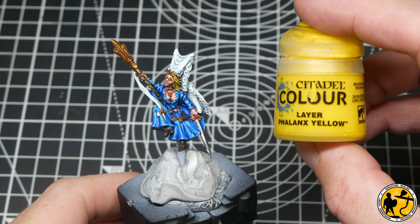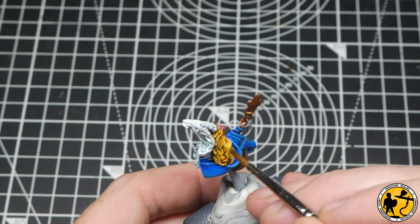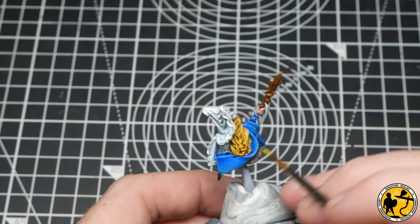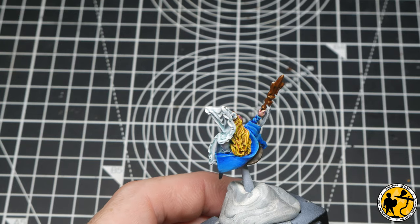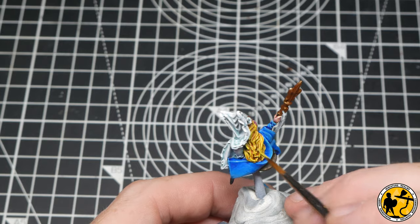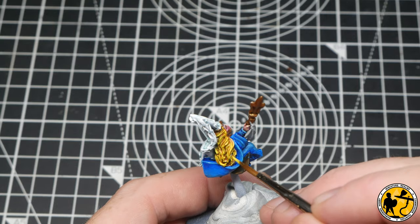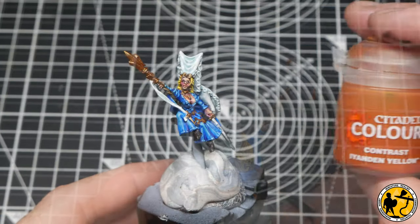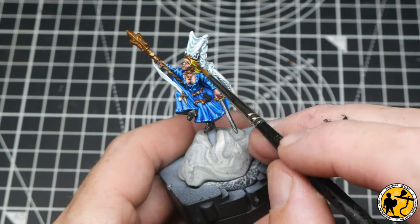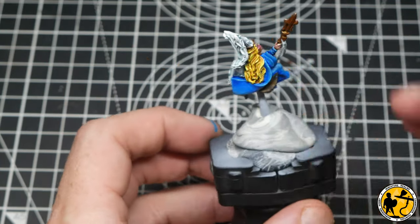To highlight the hair I'm using Phalanx Yellow — a really lovely bright yellow — with a little bit of water to make it flow nicely. I gently work around picking out the topmost areas of the hair, being careful not to get into the recesses and remove those shadows. Adding a little bit of white to the final mix you can really make it pop even more, and going back with contrast Iyanden Yellow I can glaze into the recesses to build that deeper color back in.